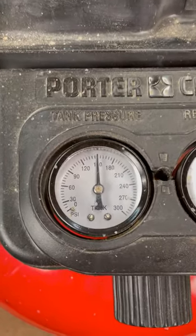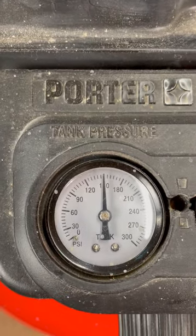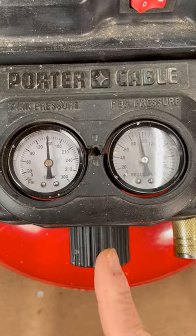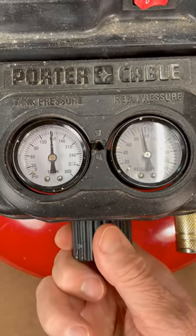The air compressor normally has two pressure valves. One displays the tank pressure, and the other is the regulated pressure. The pressure adjustment knob, located here, is what is used to adjust the output pressure.